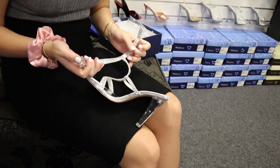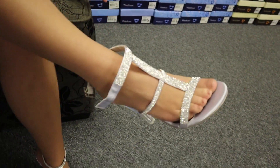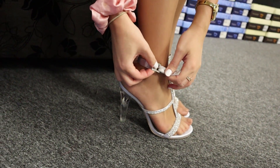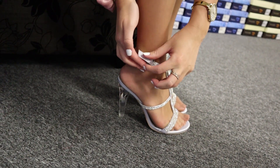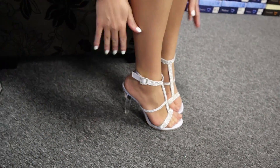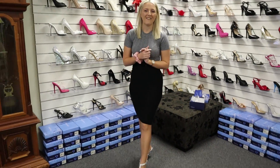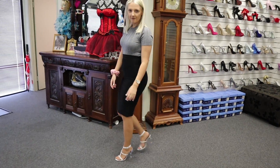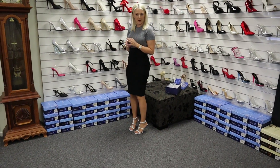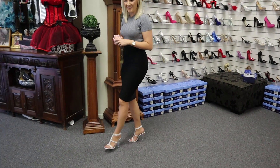We'll undo the other one now and pop it on as well — just like that. We'll do up our beautiful little buckle. Nice glossy satin. I really love them and I can't wait to show you in the sun. Very easy to walk in. You do feel like you have that support around your ankle, and you've got a bit more flexibility if you want to do some dance moves on the dance floor.